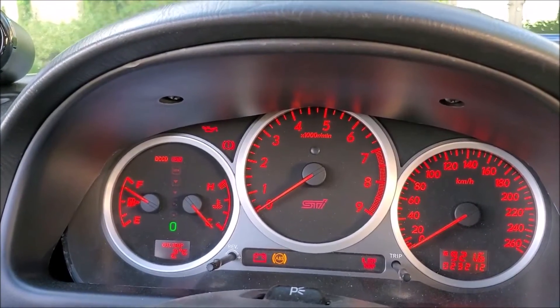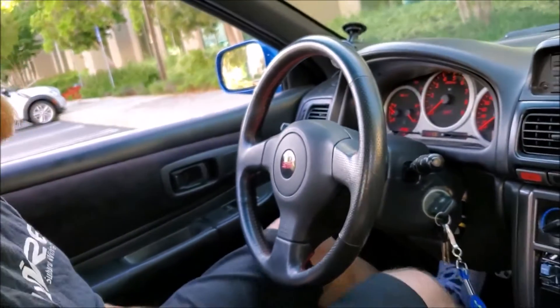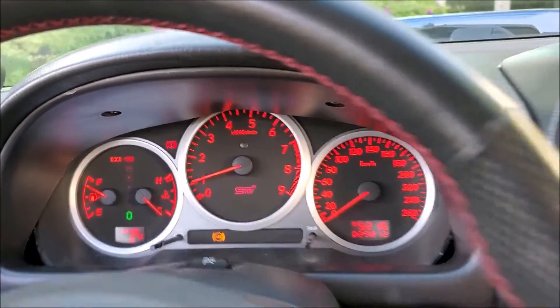A lot of cars also require the car to be started for that e-brake light to come on, so I'm going to put the e-brake down, start the car, and the e-brake light is now off, and I can turn it on and off as it should.